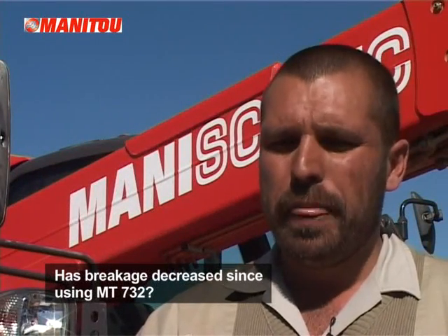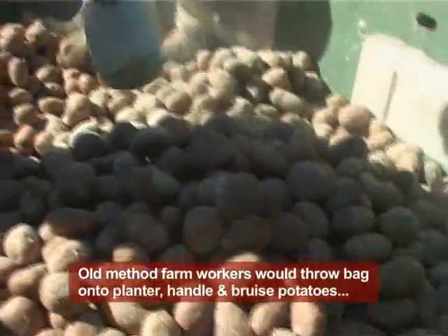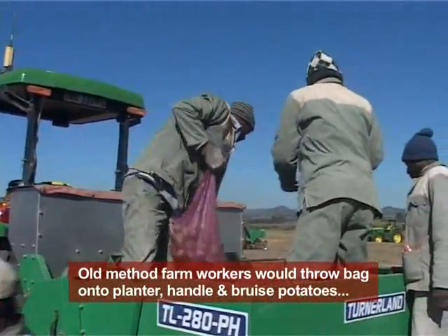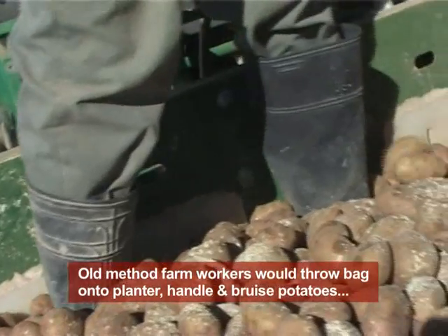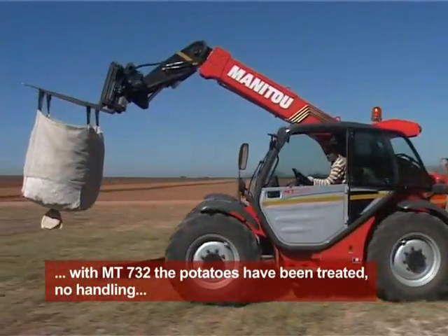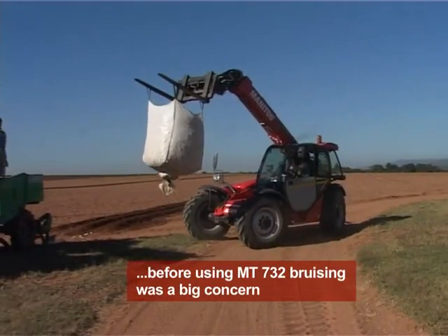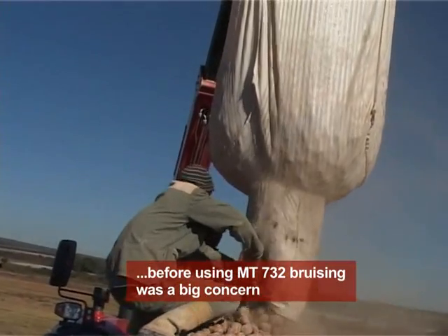Breakage is very much reduced. The way we handle the potatoes, we treat them with a fungicide powder sprinkled over them. When putting it in by hand, people take the bags, throw them onto the planter, and someone on top handles and throws the powder — so there's a lot of handling, stepping on potatoes, and you don't get even spread of the powder. With the Manitou, the potatoes arrive in bulk already treated, so you don't get any of that handling. You don't get the breakage or bruising of the potatoes, and bruising is actually the biggest concern.